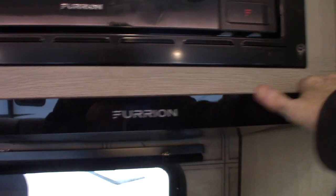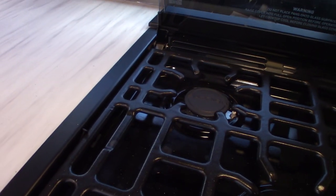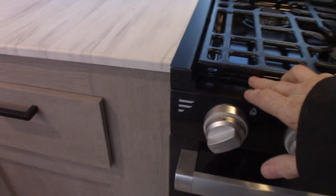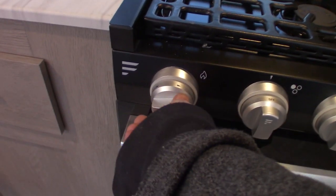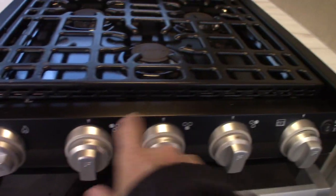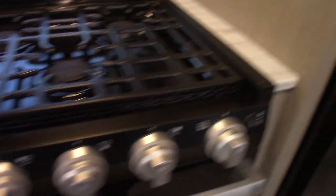This is your microwave — works like any other microwave. This is the range hood with a light and a fan. Remember, if you're venting to the outside, make sure that baffle on the outside is flapping freely. You have your range — works like most RV ranges. You have a sparker: turn it clockwise to spark it. There are three knobs for the three burners and one for the oven.